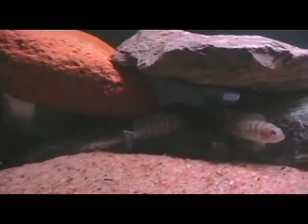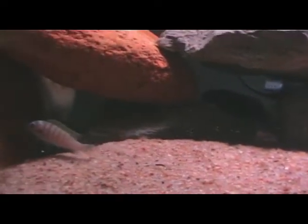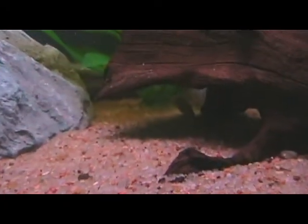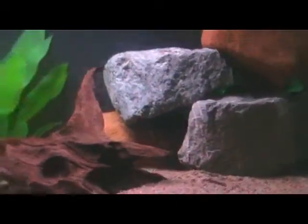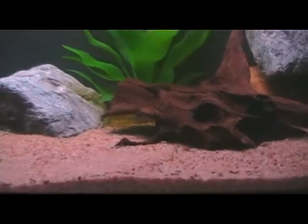We got them in the tank out of the bag and they're doing good. All of them seem to be fine — they're just swimming around having a good time. You can't really see it very well on camera, but they already have a little bit of color to them. I don't know where the rest of them are, but they're in there and they're doing good. Good job, Clifton!